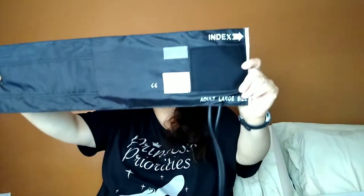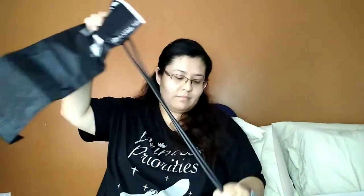Another thing we had to get was a blood pressure cuff. I accidentally wasn't paying attention and bought the large adult cuff, but it's not bad.